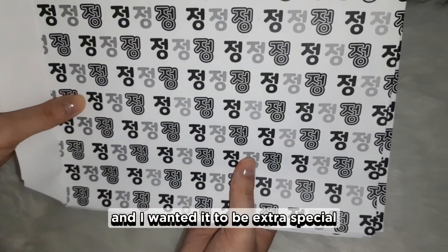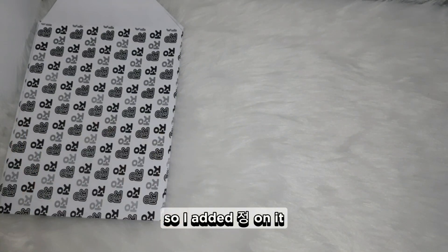I made these packages and I wanted it to be extra special, so I added a personal touch to each one.